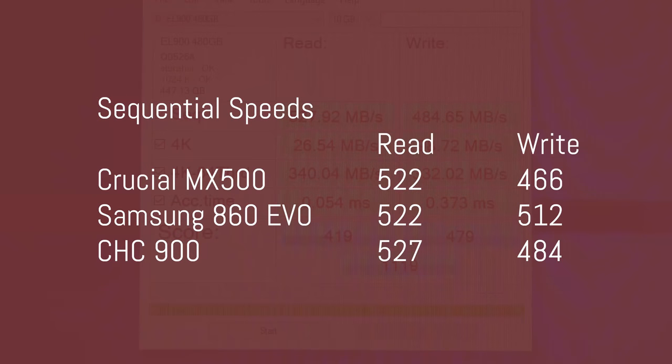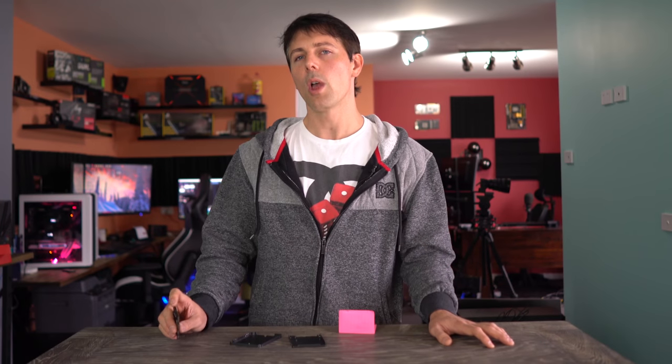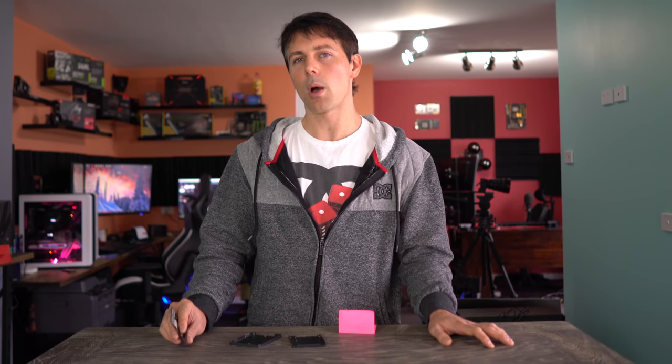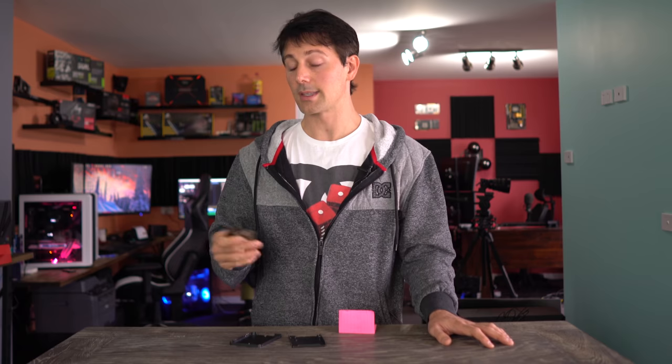Performance figures showed reads just over 500 megabytes per second, with writes near that as well. The 4K random read and write scores were nothing out of the ordinary, and IOPS were a little behind the Crucial MX500 and 860 EVO, which prevented this drive from achieving a higher final score. Access times were in a similar ballpark to those competitors.